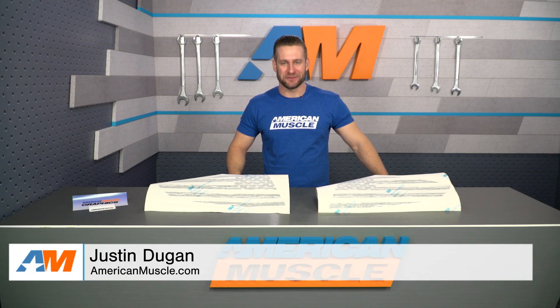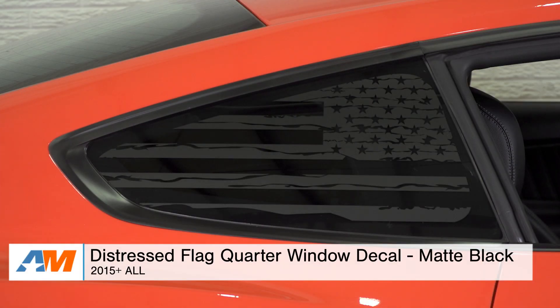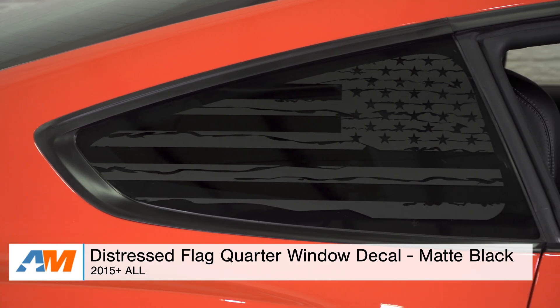Hey everybody, I'm Justin with AmericanMuscle.com, and this is gonna be my detailed breakdown and install of the Distressed Flag Quarter Window Decals available for your 2015 and newer Mustang.